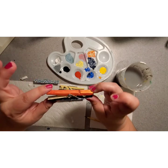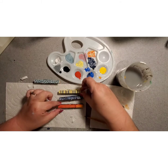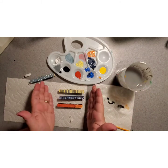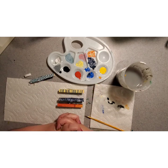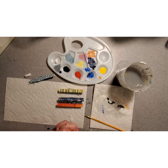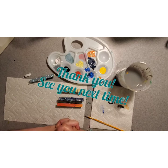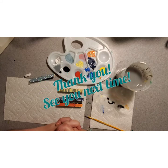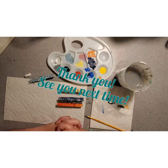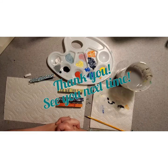There you have it, guys — three distinct, really cool DIY magnets for your parents' refrigerator, your locker, or wherever you would like to stick them. Thank you so much for crafting with me today. I hope that you enjoyed this little quick craft — I certainly had a good time. I hope to see you on the next one. Enjoy your day, guys, and stay crafty!